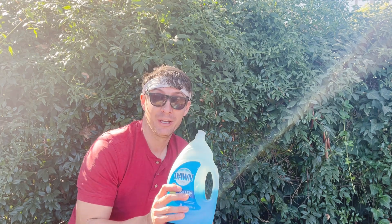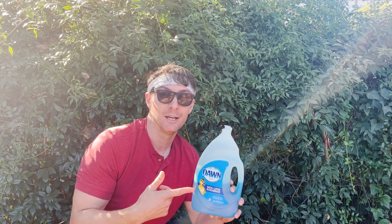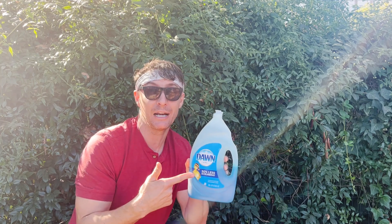Here I actually have some dish soap. Sometimes you'll see people in their home remedies like, hey, I'm in my garden, I'm killing insects with some soap. You could use this, but in today's video I'm really going to talk to you about not using this kind of soap.